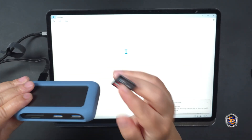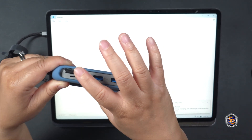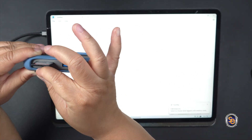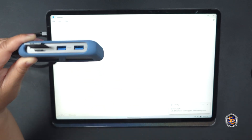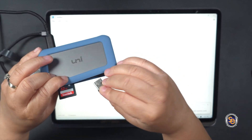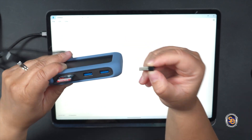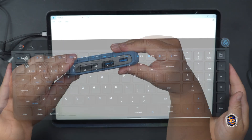Now let's go ahead and start plugging stuff into this hub. I have an SD card, so I'm going to go ahead and slide that into the SD card slot. I also have a micro SD card. Because I have my screen positioned in a way that it's covering my keyboard, I want to be able to add a keyboard and mouse, so I'll use these two USB ports to do that as well.